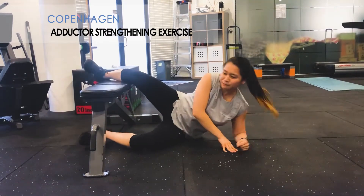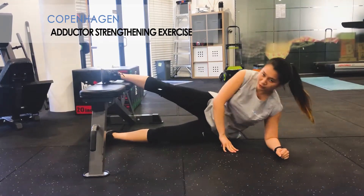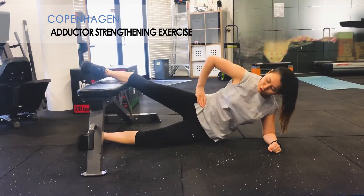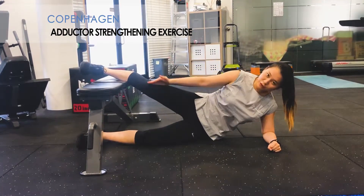If that's too easy, straighten out the legs doing the exact same thing, coming up and down. Making sure you're stacking your hips and your knees.